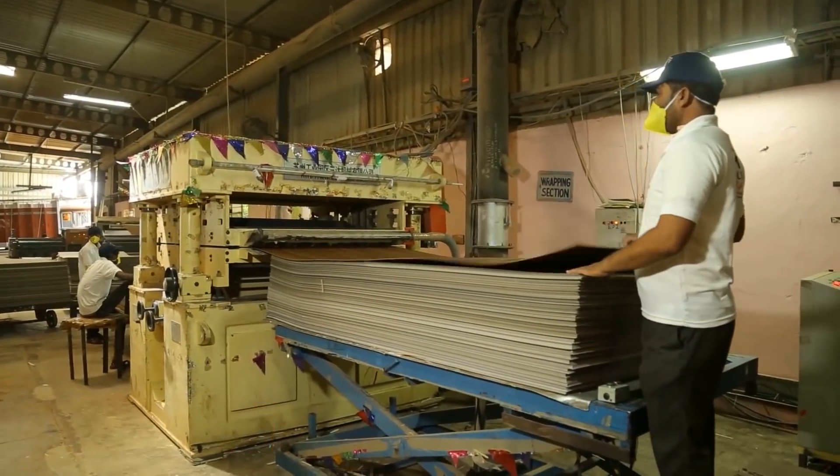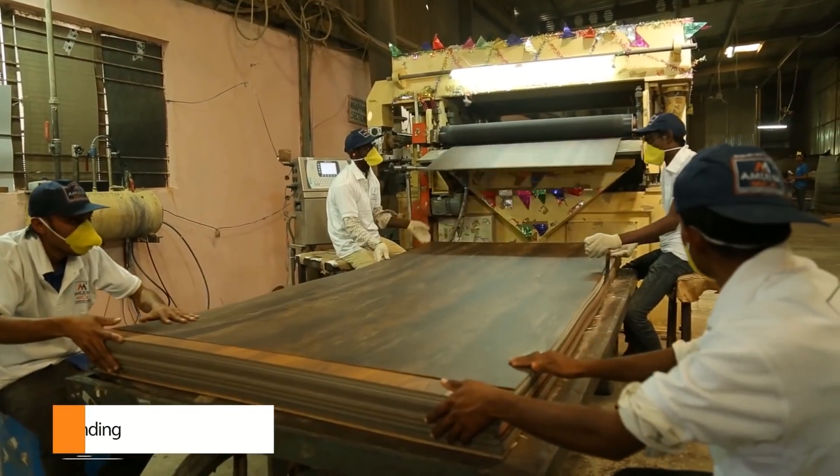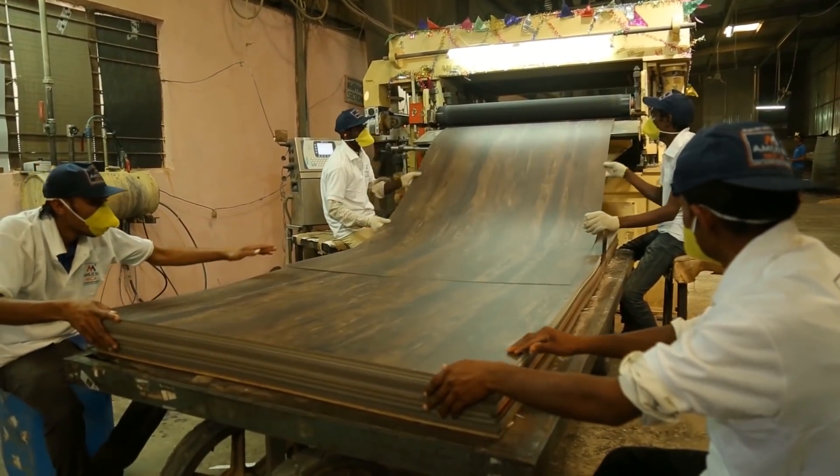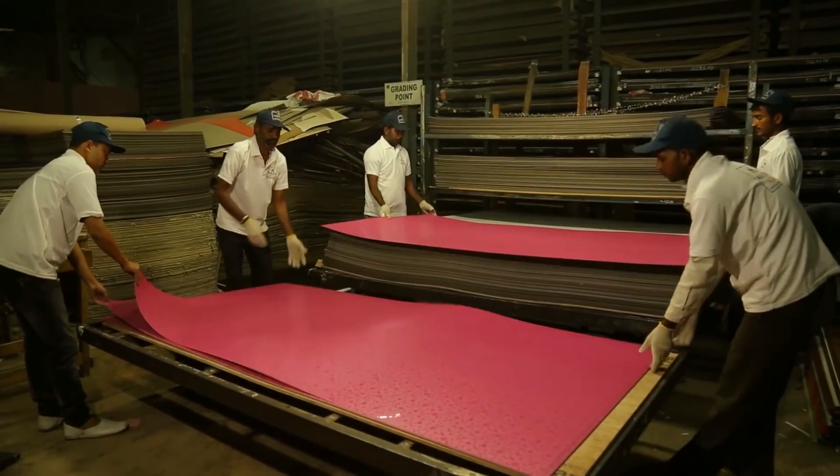The back side is roughened by using a sanding machine and final laminates are graded as per their quality. To identify finish and design number, the sheets are marked and labelled.